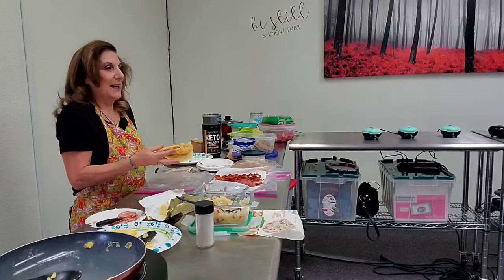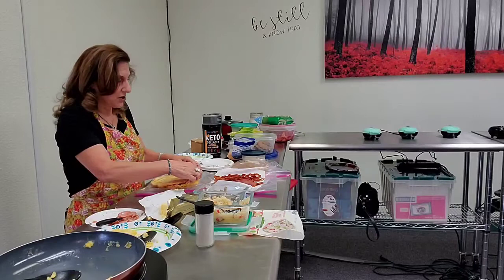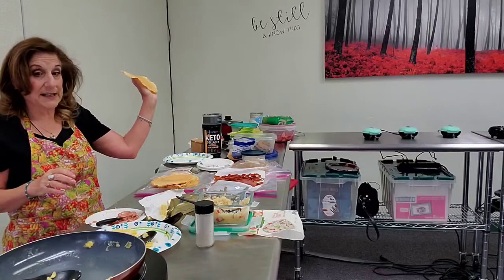We're at Countryside Chapel on Saturday morning, and I just gave everybody their burrito. I'm going to go ahead and make mine and just show you how quick we put them together.